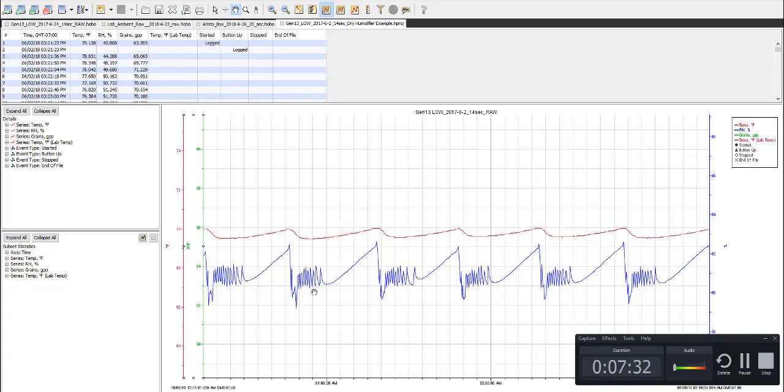You can see the humidifier is continuing to dry because it's actually taking a considerable amount of time to come back and correct its humidity.